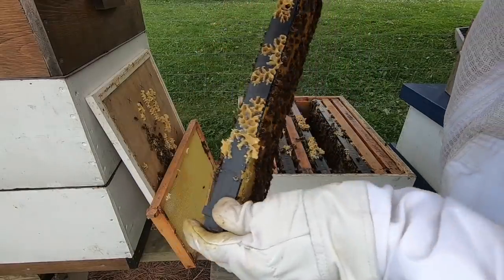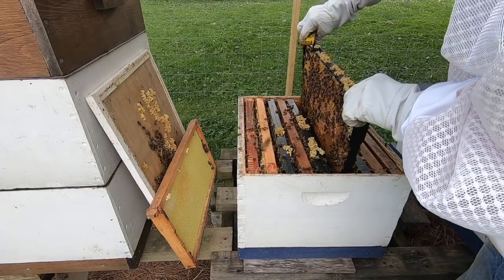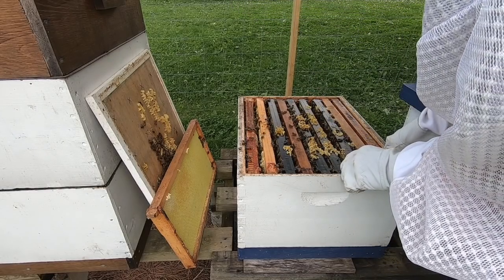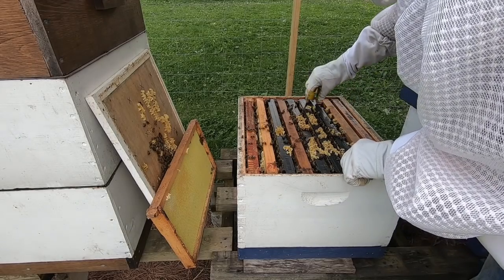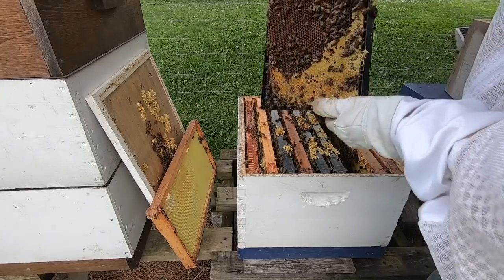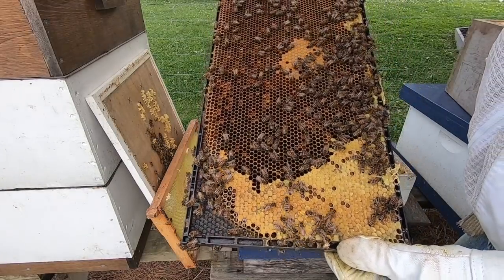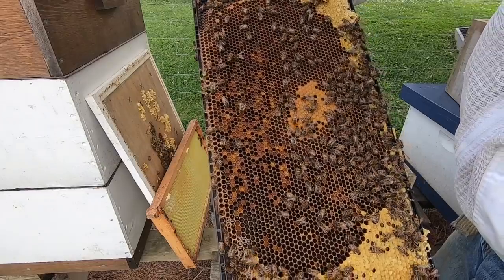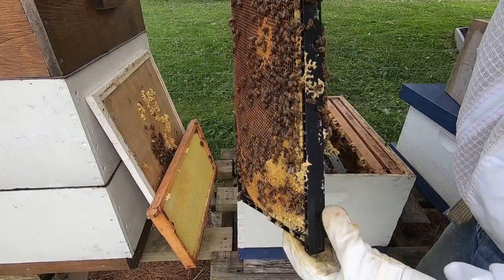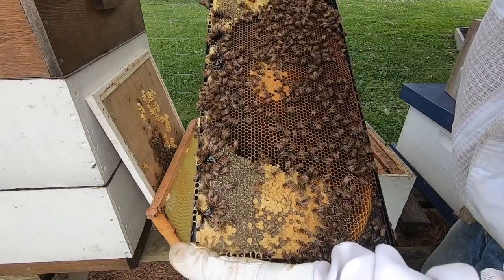Yeah, they are definitely ready for another box — they're going to explode. All these bees are going to be hatching soon. Lots of fresh larvae in here; the queen is probably on this frame somewhere. Yeah, I can spot her — I see fresh larvae and fresh eggs right here. Fresh eggs all over here, so she's got to be on here.